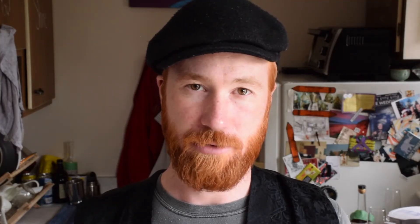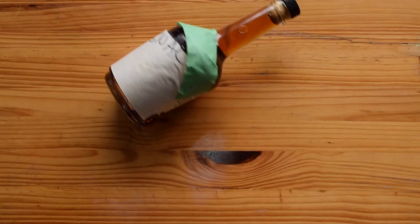Welcome to Surly Bartender. I'm your Surly fucking bartender. Today we're making a champagne cocktail. You're gonna need cognac or brandy, a sugarcube, bitters, and sparkling wine.